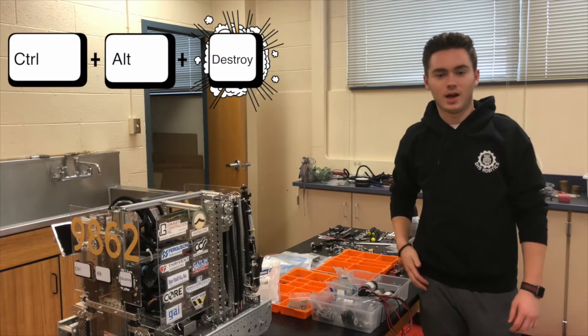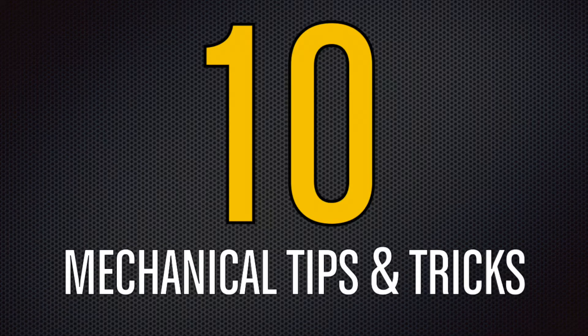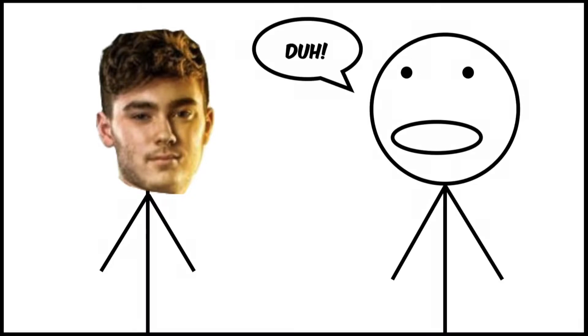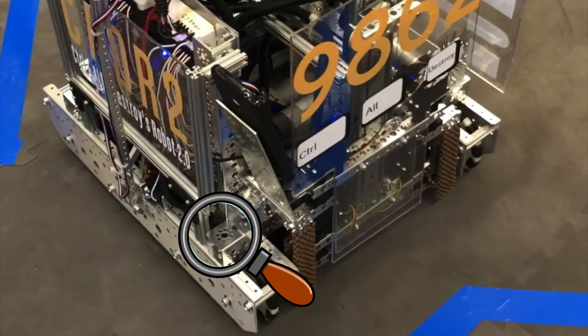Hey guys, it's Control Destroy. I'm Gabe, aka RoboEgo, and today I'll be sharing with you 10 mechanical tips and tricks that help you build a better robot. Now, some of these tips may seem pretty basic — but sometimes it's those little details that will make or break a match.